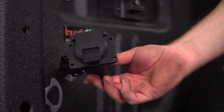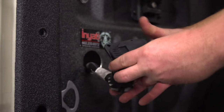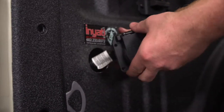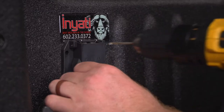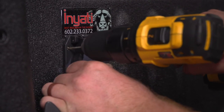Now we're going to go ahead and take our seven-way, plug it into our harness, and then push it into our hole. Now that we have it where we want to mount it, we're going to drill pilot holes for our screws.